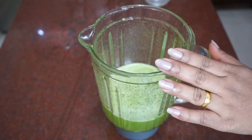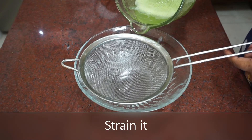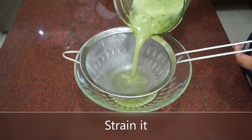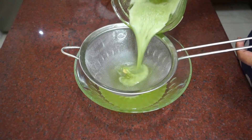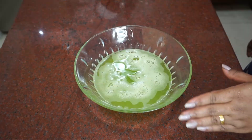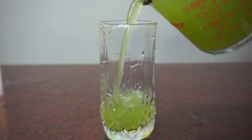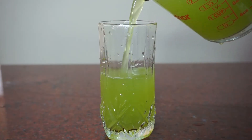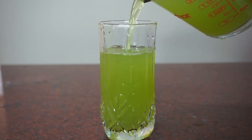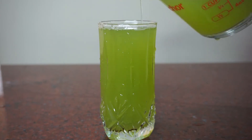Let's add the juice. The juice is ready for a serving glass. This juice will be very healthy and tasty.